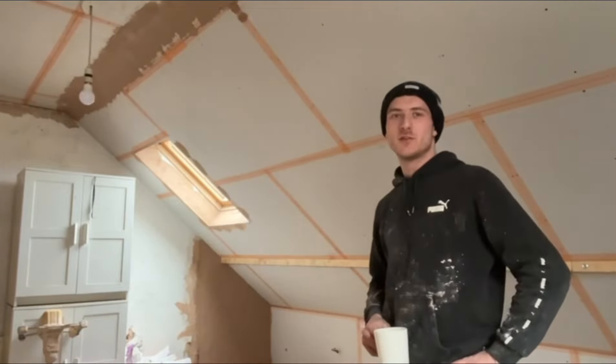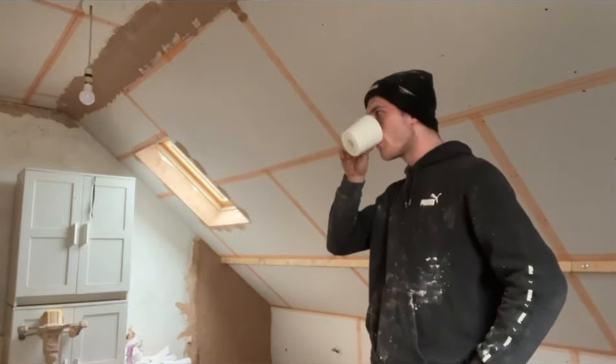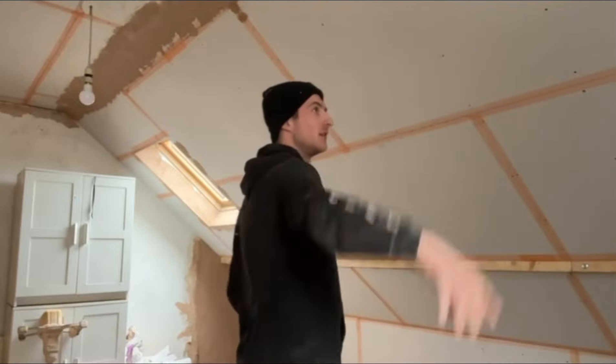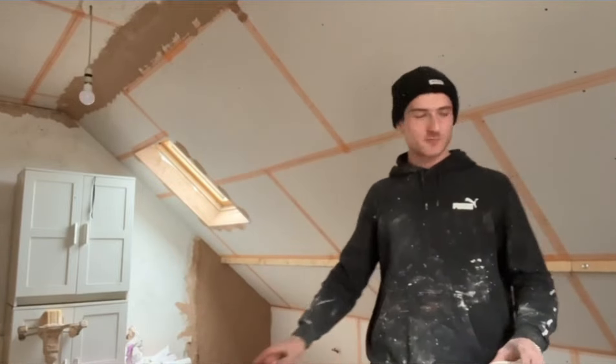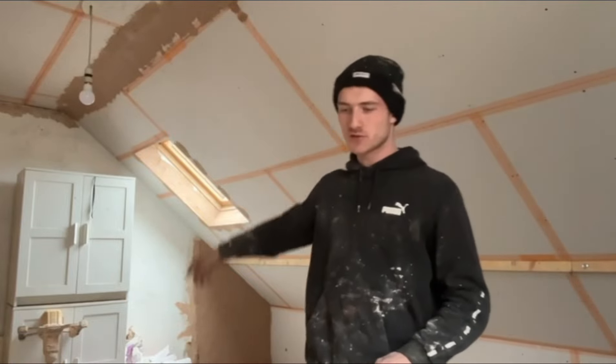It's just me and Steve here today - no Nick, left us to do all the work as usual. But we're going to get a trowel ceiling skimmed. We've just prepped everything with all the pockets on the wall, so we're ready for a skim.